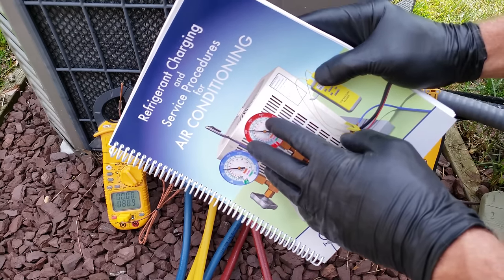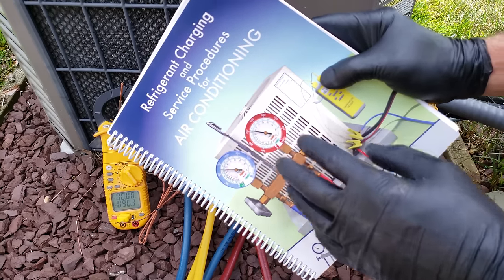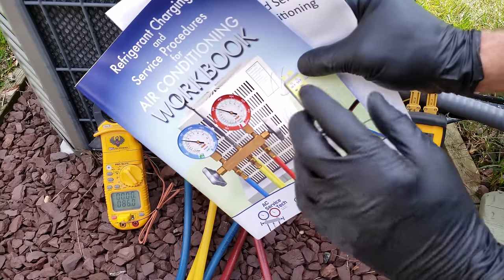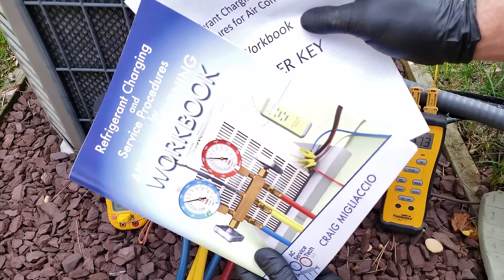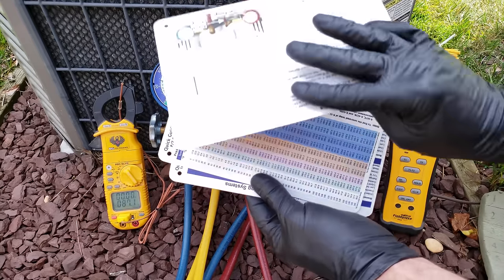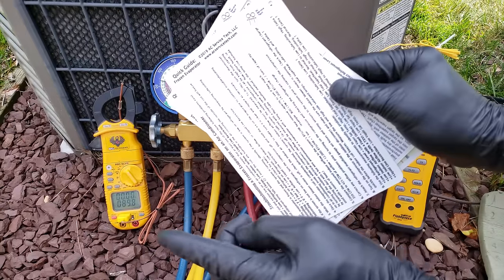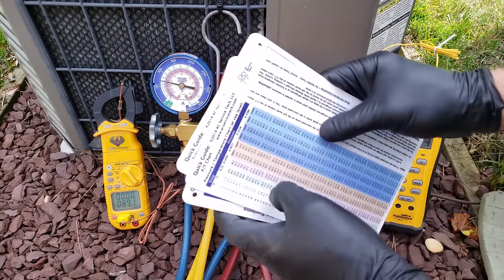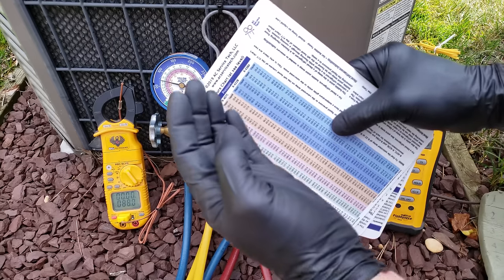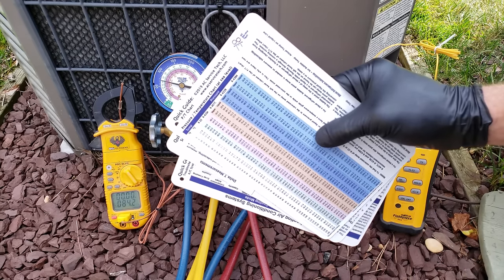If you want to learn more about checking refrigerant charge, preparing a system for a refrigerant charge, or advanced troubleshooting methods, we have all of that in our book. Sample pages and the full outline are available at acservicetech.com. We also have our thousand-question workbook, a self-study answer key, quick reference polystyrene cards for total superheat, subcooling, delta T, PT chart, and refrigerant weights, plus a troubleshooting guide. All are available on Amazon and at acservicetech.com, along with free calculators, quizzes, articles, and quick tips. Our ebook is available on Google Play.